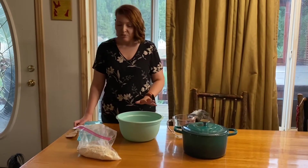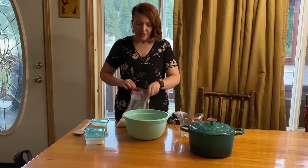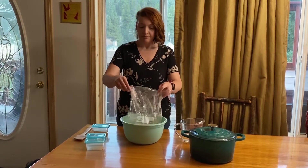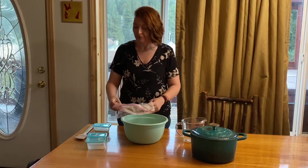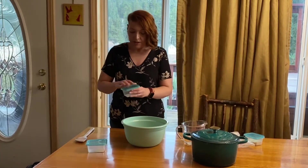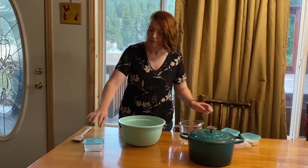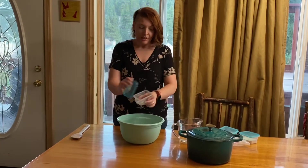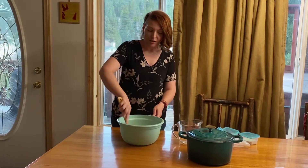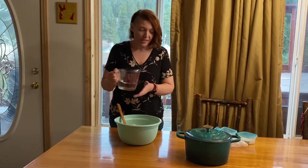No-knead bread is really easy to make. Here's the flour I brought from home and a nice big bowl. Just going to dump the flour in. This is the extra flour I said I would not use right now. The salt and the yeast. I'm going to give that a quick stir with a wooden spoon — a spatula also works.